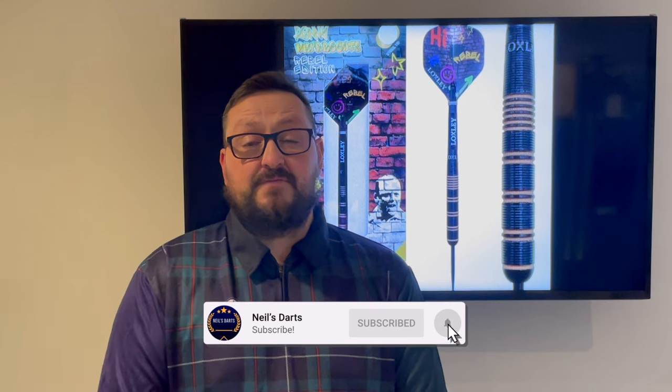That's it from me guys — hope you liked the video. Don't forget to click that like button, subscribe to the channel if you haven't done so already, turn on notifications for more reviews and live scenes, and I'll catch you in the next one. Happy darts, guys!